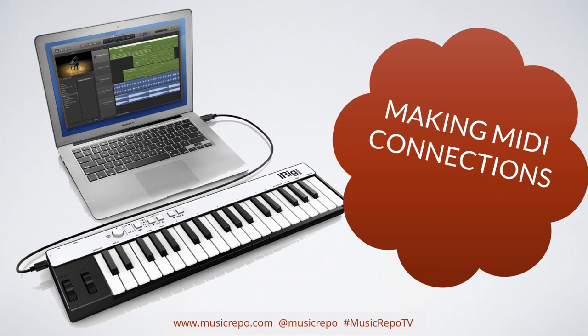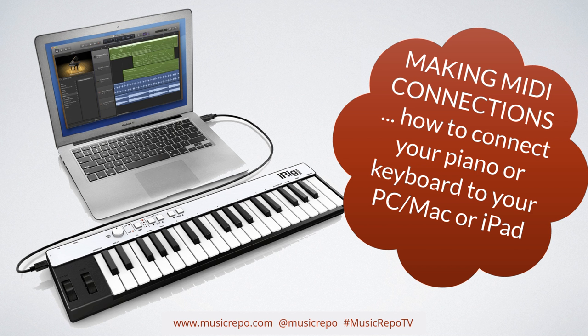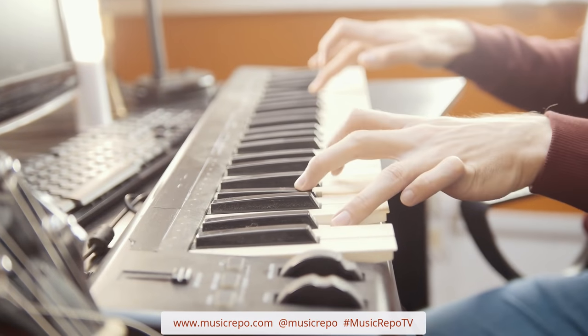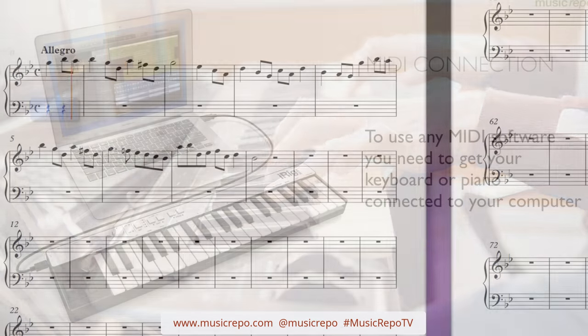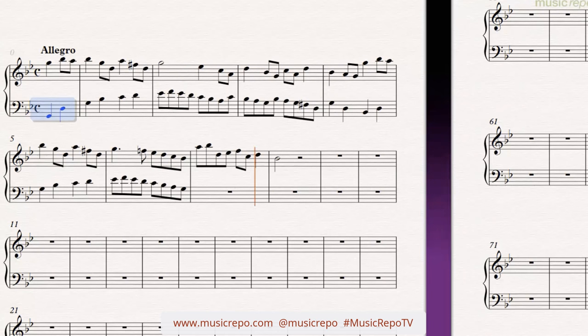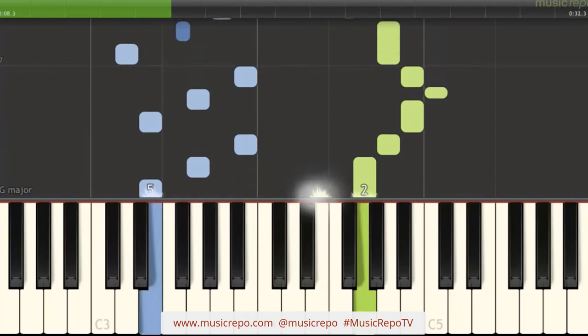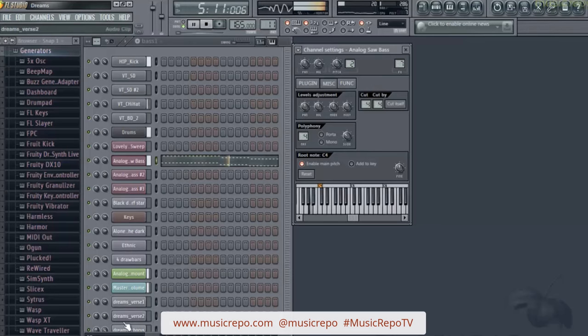Hello and welcome back to my channel where I'm sharing hints, tips and tricks on how to make home recording easy. In this video we're going to look at making MIDI connections. It's all about how to connect your MIDI keyboard or digital piano to your computer, whether you've got a PC, a Mac or an iPad, so that you can then use any MIDI software, whether it's an app, music production software, a DAW, piano learning software, score writing software, or whatever you want to do. The first thing you need to do is make sure that your keyboard is correctly connected to your computer.